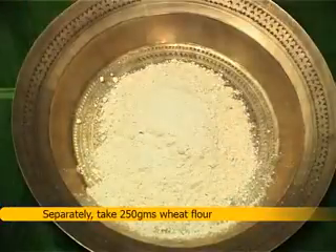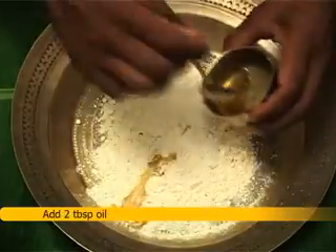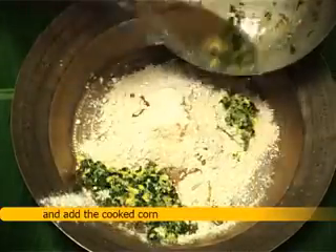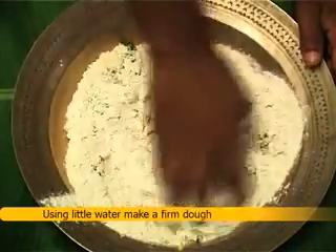Separately, take 250g wheat flour, add 2 tablespoons oil, 2 teaspoons salt, and add the cooked corn. Using a little water, make a firm dough.